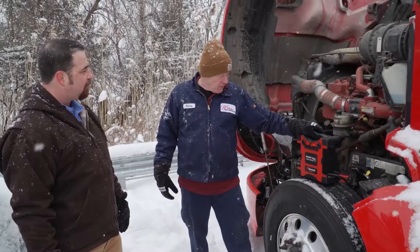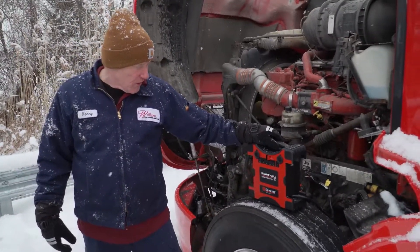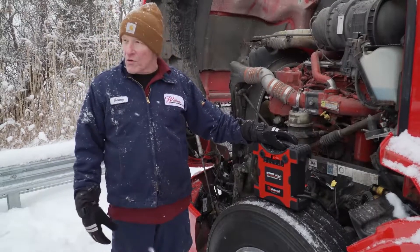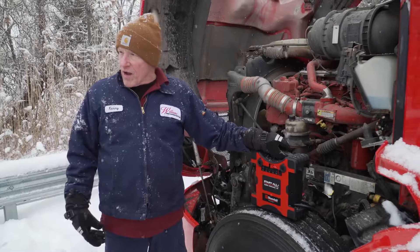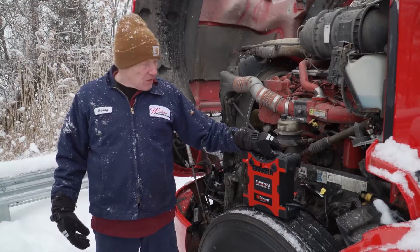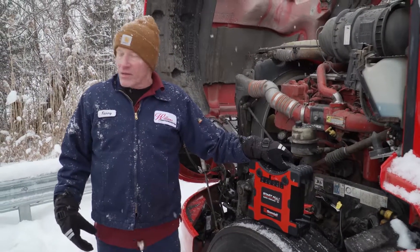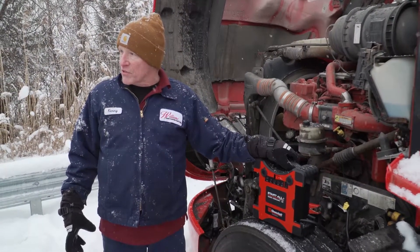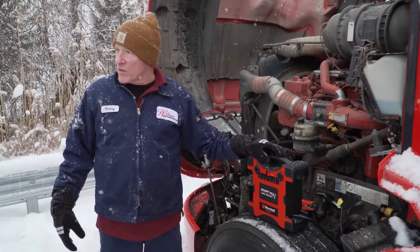Absolutely outstanding product. This 10,000 amp Start-All unit has saved us countless hours jump-starting trucks and bringing trucks in to charge batteries. I would recommend this highly to anyone that has a fleet of trucks and is looking to start their units in cold weather.